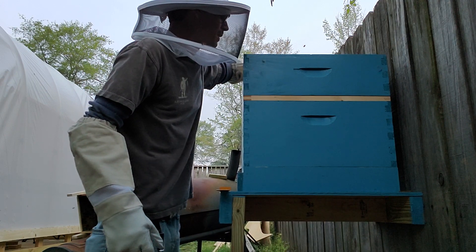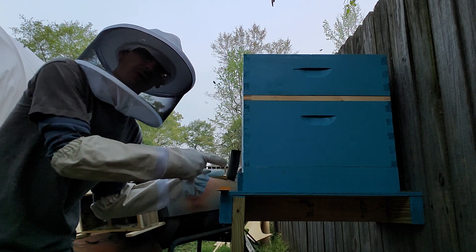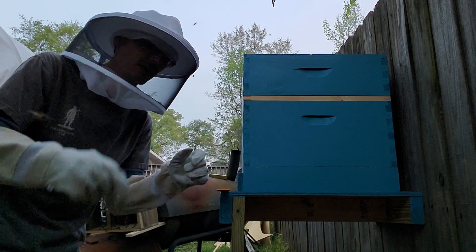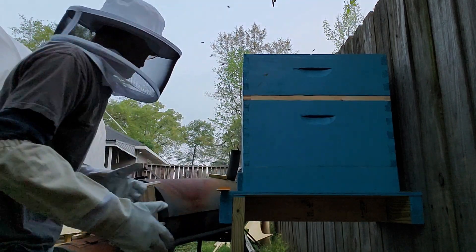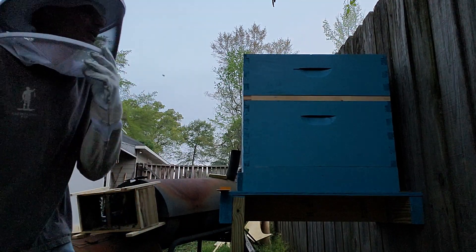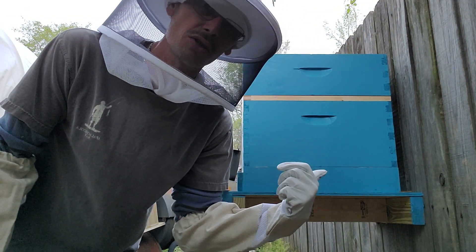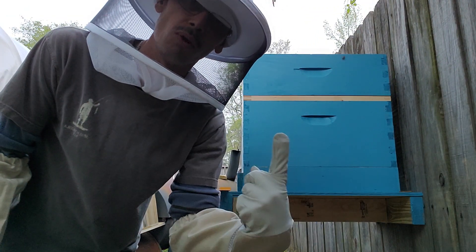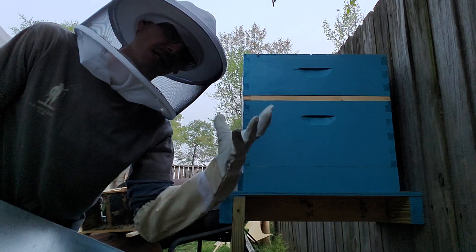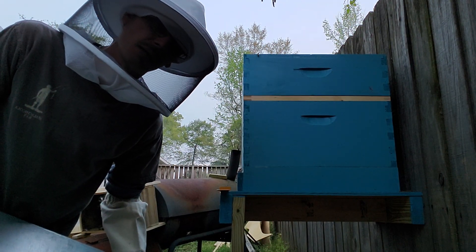Another thing you won't notice on camera: I also set the entrance reducer to the smallest hole. That'll keep them in the hive for a while until they get used to the queen and she eats her way out. I'm going to come back tomorrow, make sure the sugar solution — two parts sugar, one part water — is still in there, and see that they're actively eating through to get her out. But tonight I'm going to let them be.